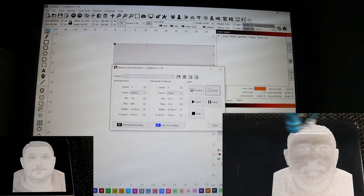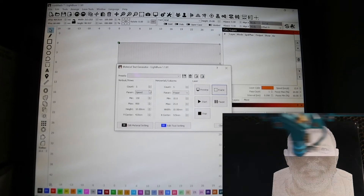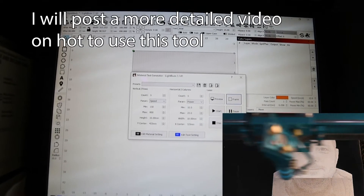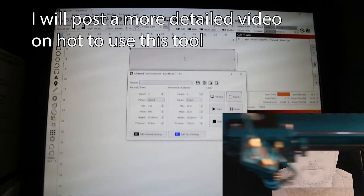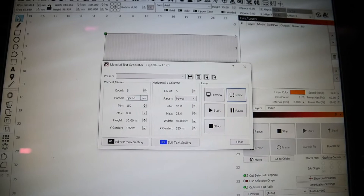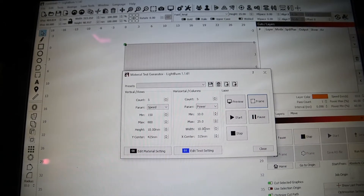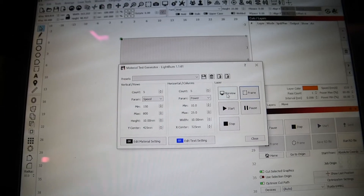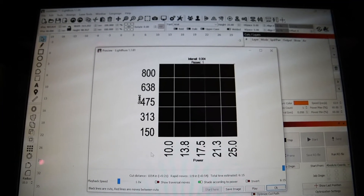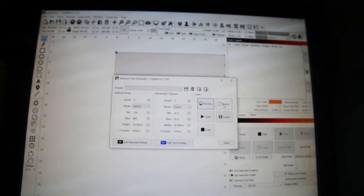Today I'm going to do a white tile that's been sprayed black. To start, I want to do a power test. With LightBurn's new laser tools, there's a material test — a pop-up material test generator. I chose the number of lines, speed, and power I want, made it a little bigger, and did a preview. Now it's going to test different speeds and powers so I can see what it does.